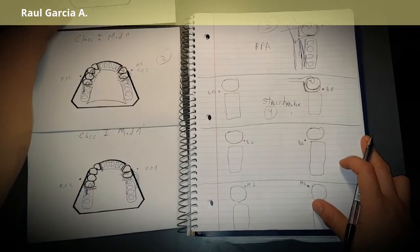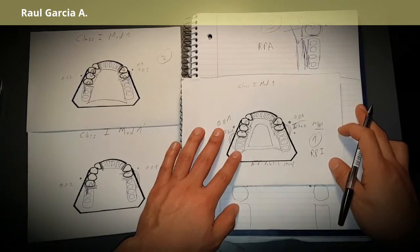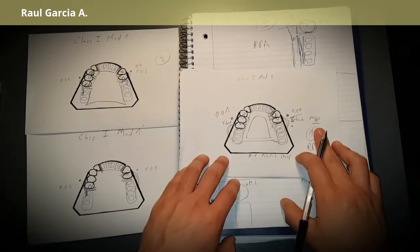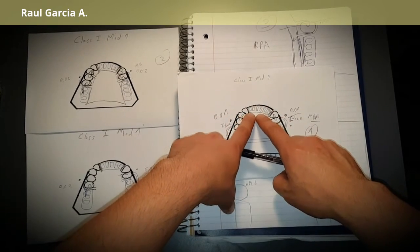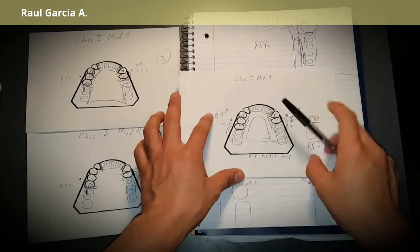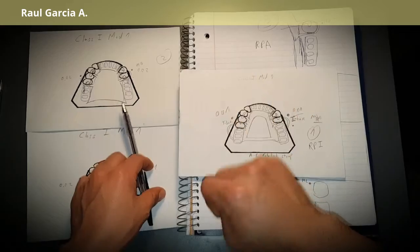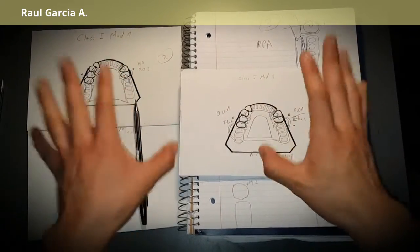Now we're going to see a Class I design. I'll tell you the steps to follow. We have a bilateral free-end saddle and another edentulous area — a Class I modification one in this case. When you have a free-end saddle, you have four options for clasps.